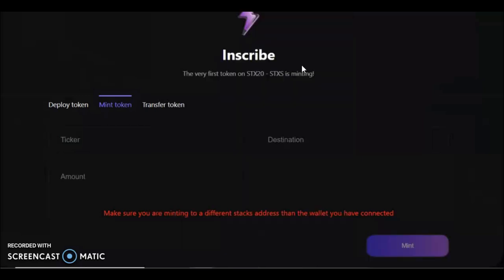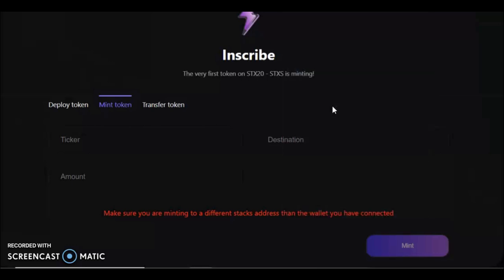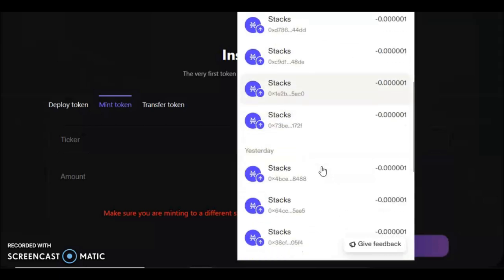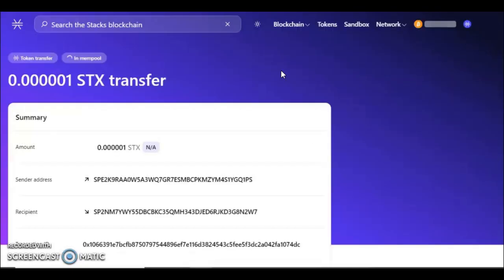And it's done — believe it or not. To check your transaction, go back into the wallet you paid with. Stacks uses block transactions very similar to Bitcoin, so it will take about 10 minutes. Go to your Activity tab and you can see all previous actions and mints. The pending one at the top is the one we just did. Hiro has an interesting feature where you can increase your fee manually from here. Press it and it will open the Hiro explorer transaction for what we just submitted.